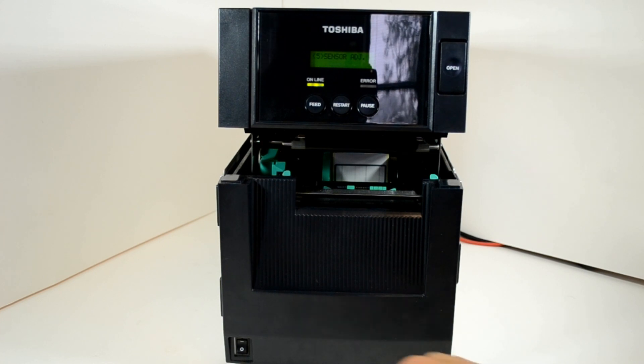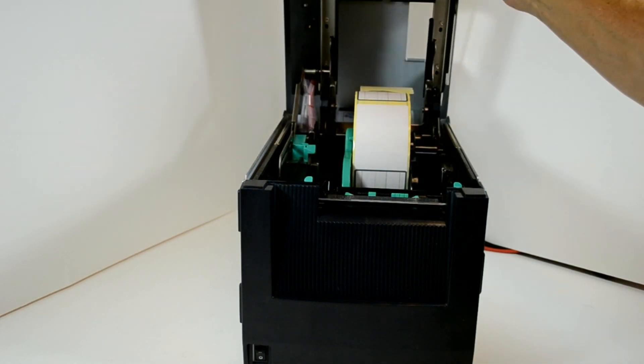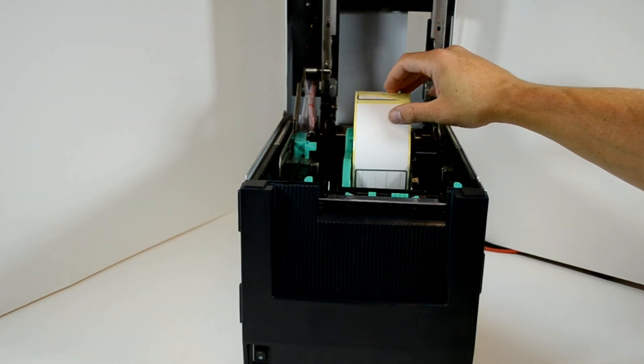Now turn the printer off and then reload the labels.